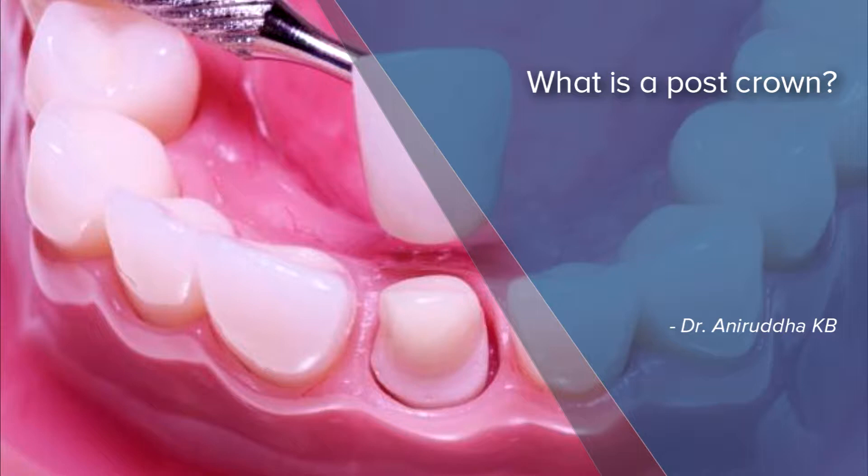Hello, I'm Dr. Anirudh, dental surgeon practicing at Toothpicks Dental Healthcare Jainagar. Post and core is a prosthetic device that is utilized when there is not enough tooth structure to restore a tooth with a filling or an artificial crown.